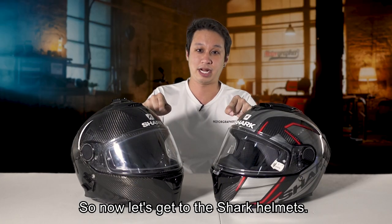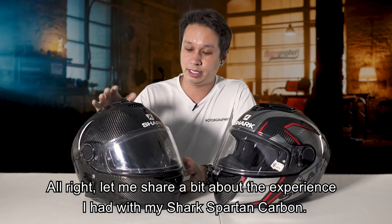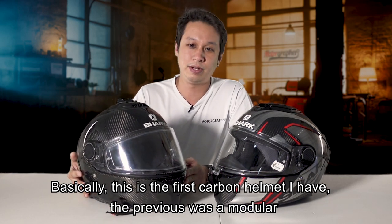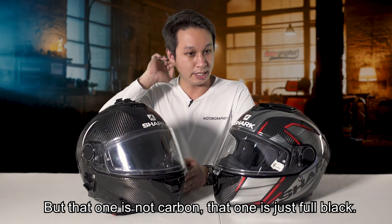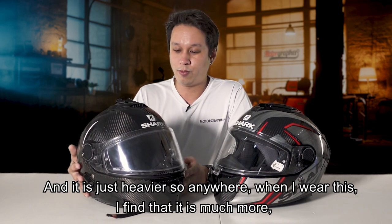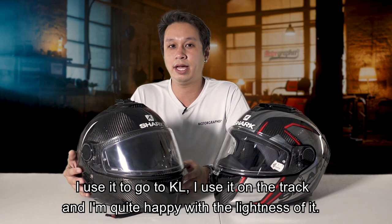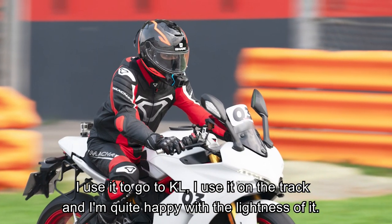Let me share a bit of the experience I have with my Shark Spartan Carbon. This is the first carbon helmet I've had - the previous was a modular, and I had an LS2 helmet as well, but that one is not carbon and just heavier. When I wear this, I find it is much lighter, especially because it's carbon. I use it for touring - up to KL and on the Sepang track - and I'm quite happy with the lightness.